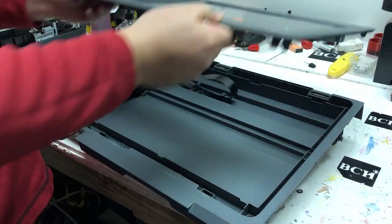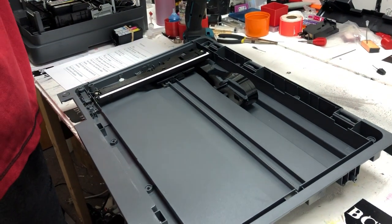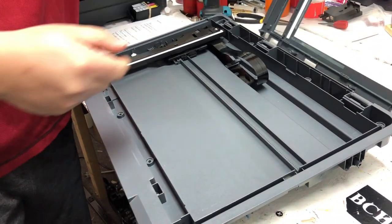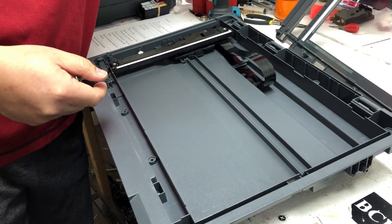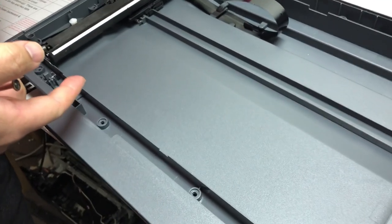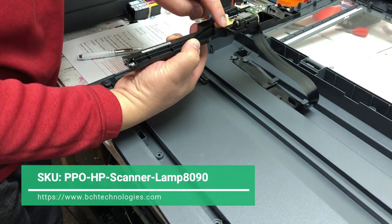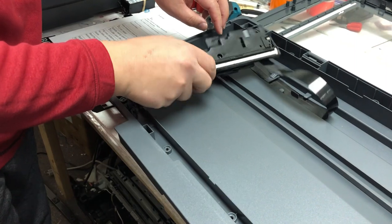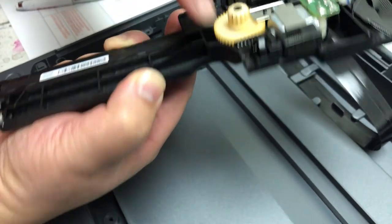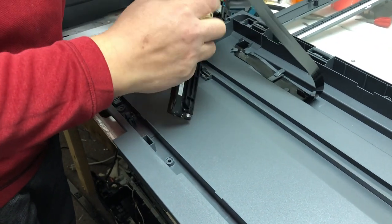Now I'll carefully remove the top. Here it is. There is a long geared rail and the scanner lamp is going to go back and forth on this rail, sort of like a train. If your scanner lamp gets burned out, here's how you replace it. If you wonder how it travels on the rail, here's a gear that the motor is going to drive so it can travel on the rail.